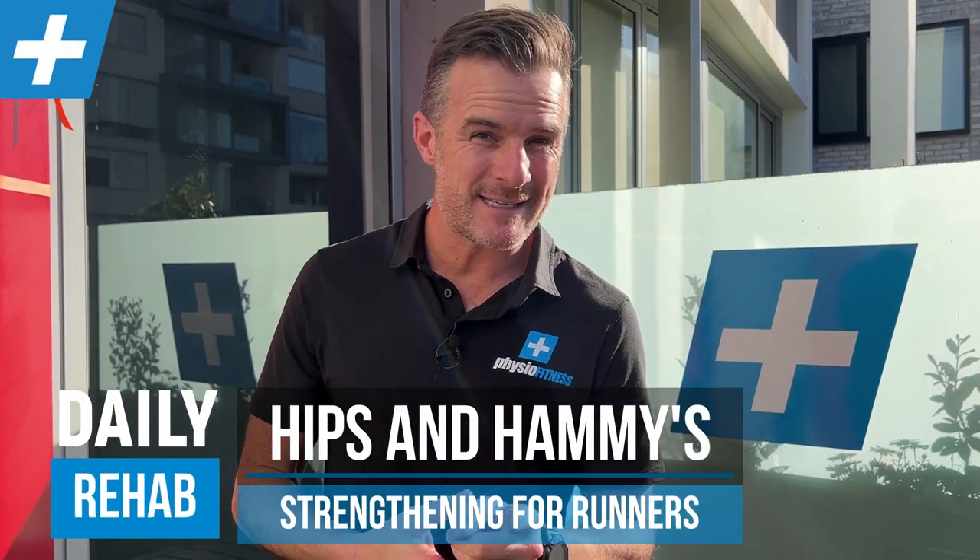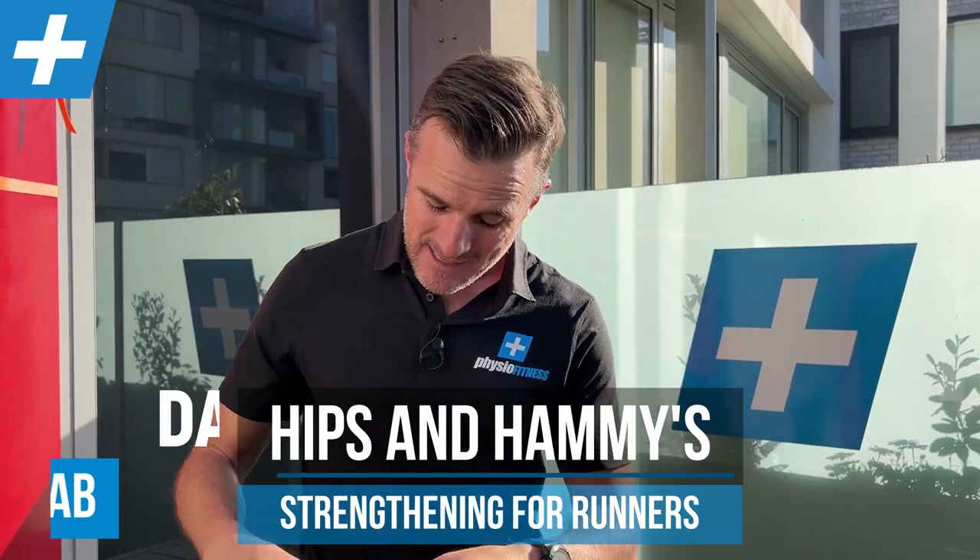Today's workout session is called Hips and Hammies, and it's for those runners out there who are struggling with strength in their hip flexors, front of the hip, and their hamstrings, and a little bit of their glutes.